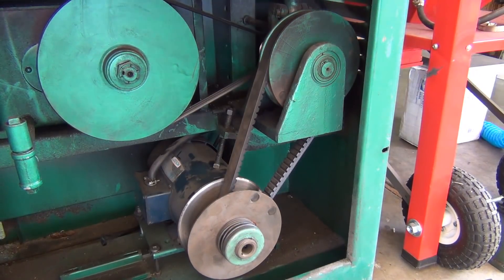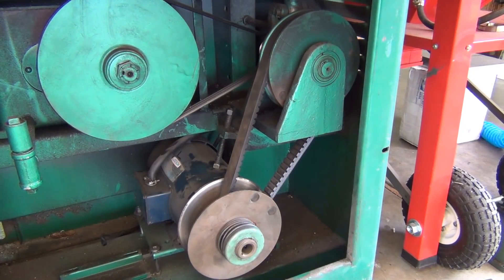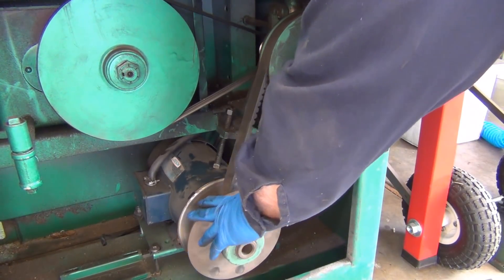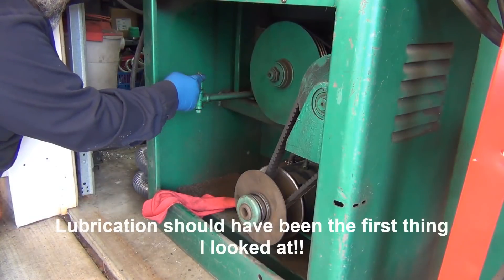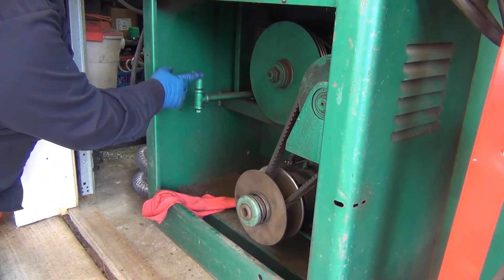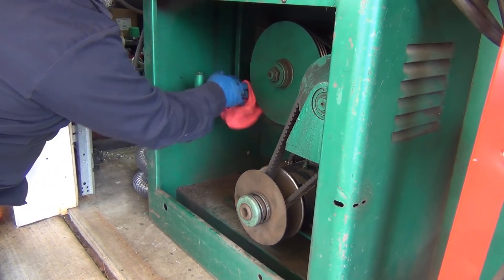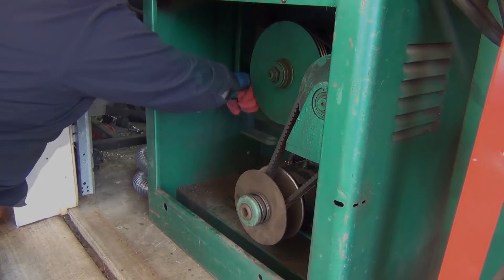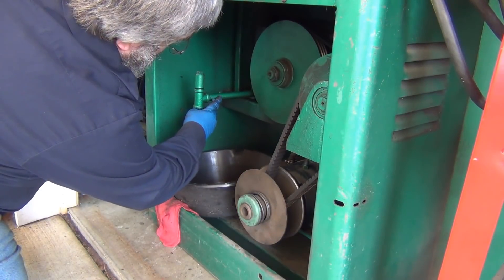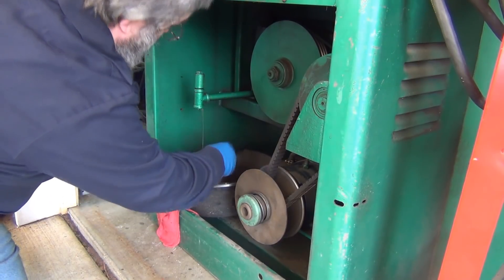I had it in neutral the whole time so the bandsaw blade wasn't swinging around. You can easily get in there — there's the set screw hole and there's the other one. This should be the fill point, so the oil would be up to that same level, but I can't tell if there's anything in there. It might behoove me to check that instead of running the transmission dry too long.